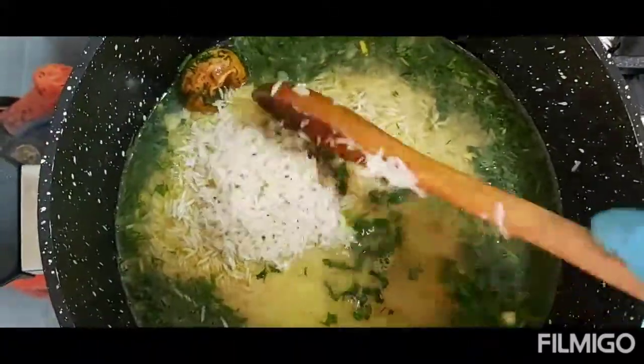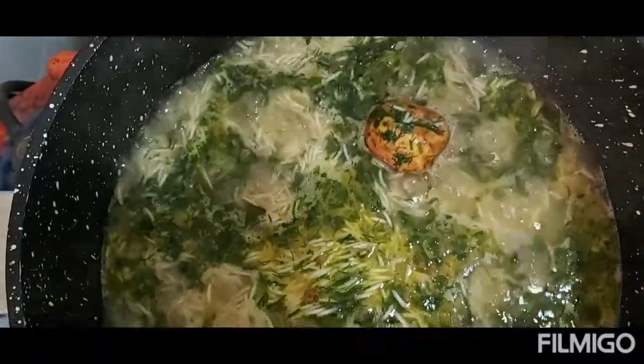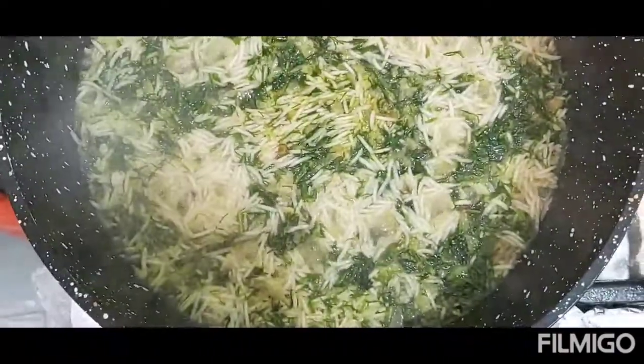Now I'm going to add the rice. We're going to let it boil, and after that we're going to simmer for 30 minutes. I'm going to transfer this to low fire and simmer for 30 minutes.